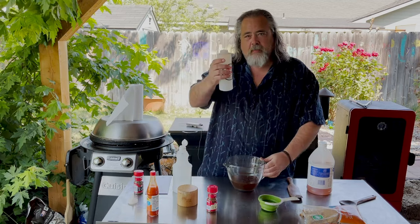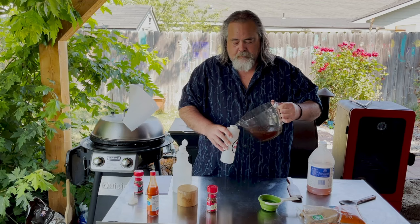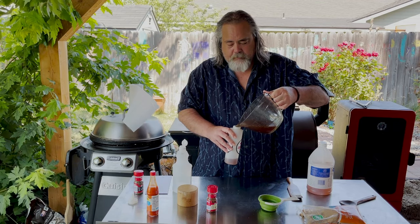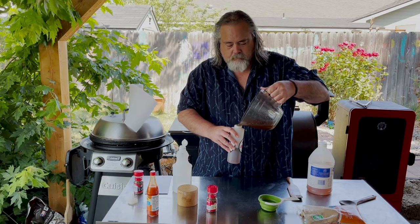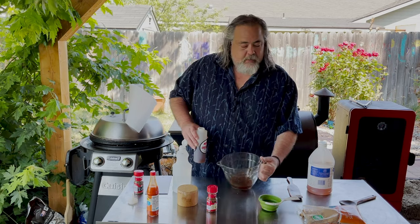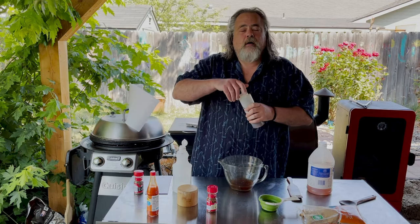I am going to take it and put it into a container, but I am going to leave a little bit back. The reason I am leaving some back is I am going to use it as our mop for our pork butt.